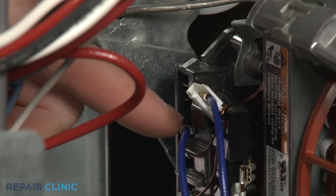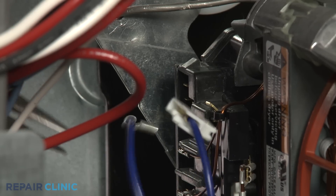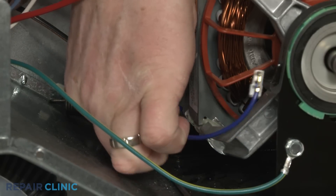Note the orientation of the belt switch wires, then disconnect them. Use a small flathead screwdriver to depress the tabs to release the old belt switch from the motor mount.